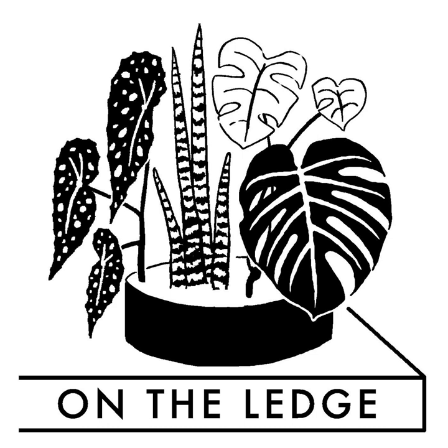I'd love to see a photo of your yarn studio and all the plants in it because it sounds amazing. If you've got a question for On The Ledge, drop me a line at ontheledgepodcast@gmail.com. It really helps if you can include your location and pictures and as much information about the plants as you can — because telling me your plant's got yellowing leaves could be literally anything.